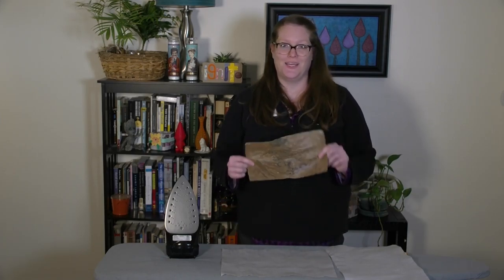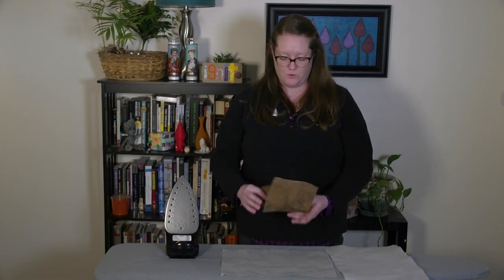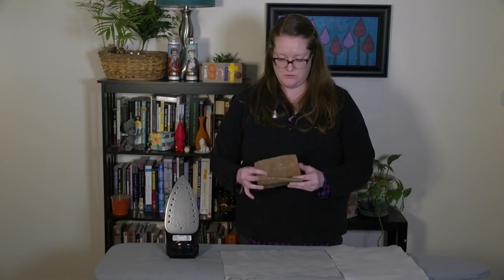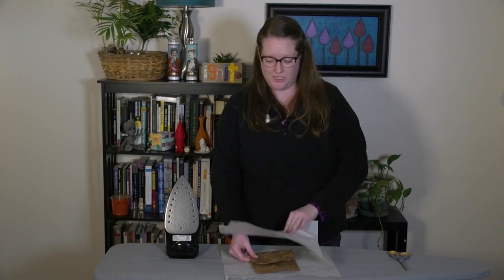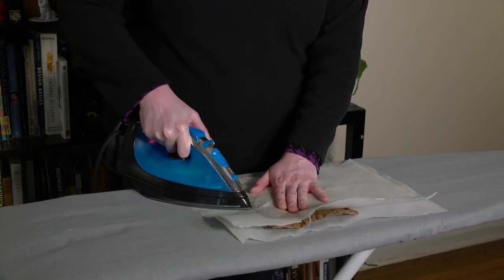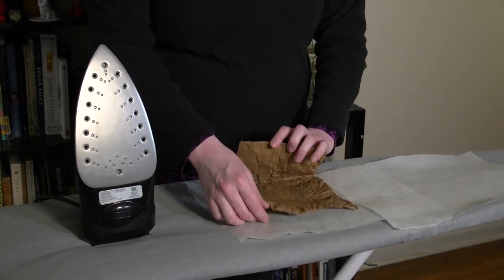Let your imagination run wild — what can you make with this? Today I want to make a little change purse. So I'm going to start by folding my plastic into a little pouch — it's going to look like that when I'm done. Now the edges where it's going to meet, I'm going to fuse together just on the edge using my iron, being very careful to just hit the edge where I want it to join together. With more layers of plastic to get through, it might take a little bit longer.